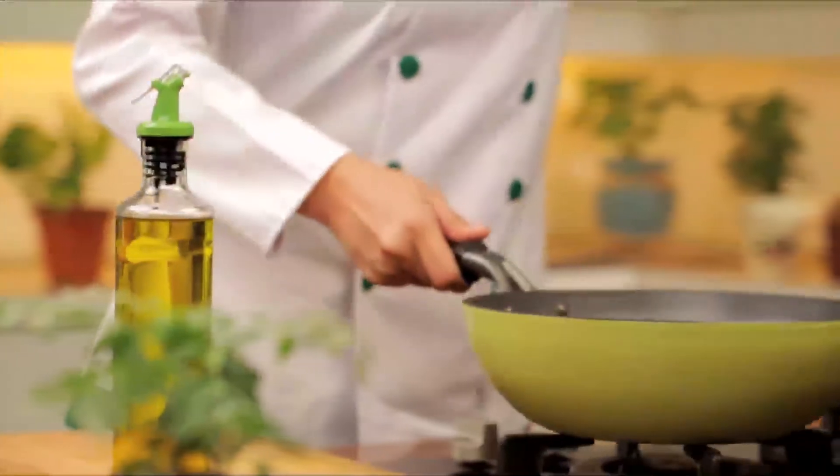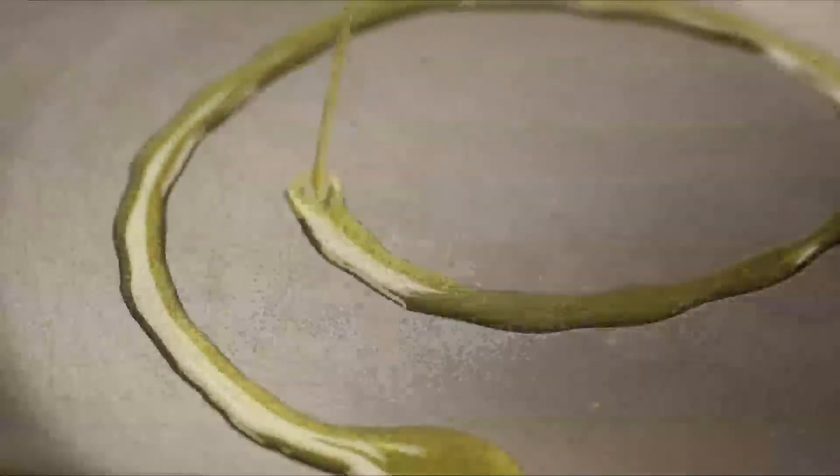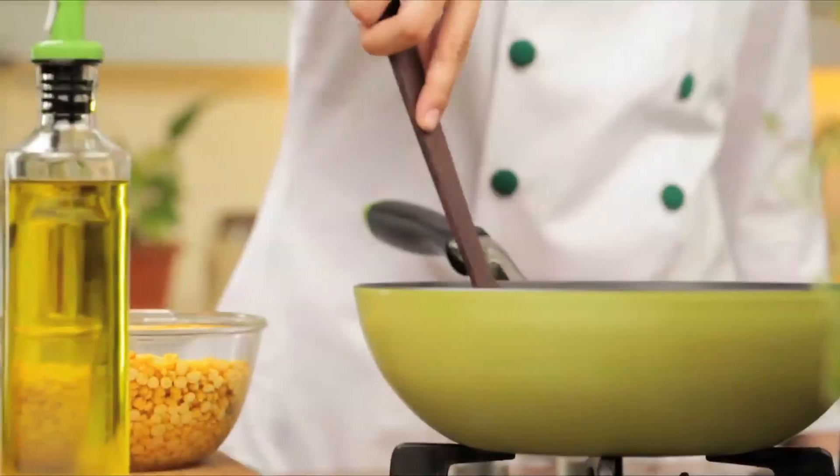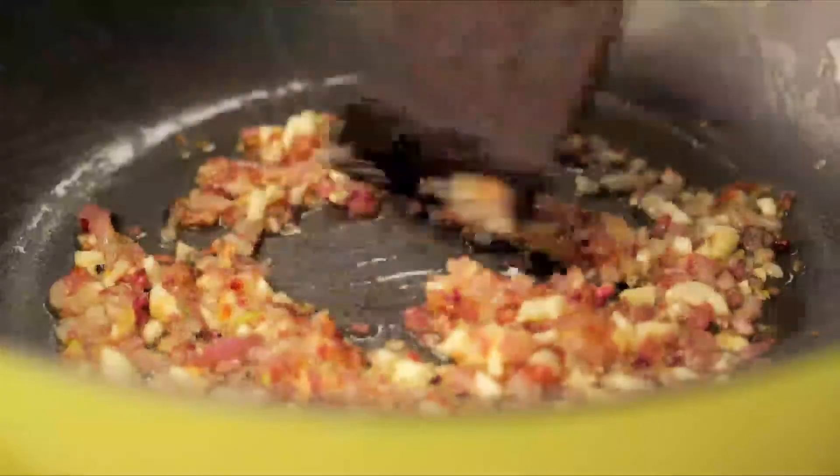To begin with, heat oil in a pan. To this add onions and garlic, and sauté for about 5 minutes until they turn golden brown.